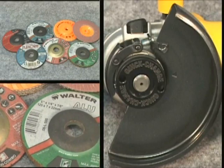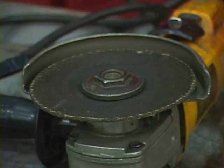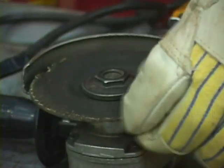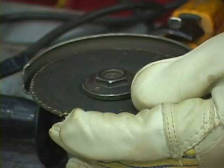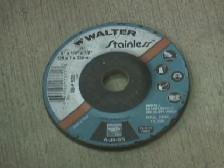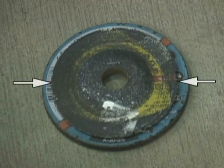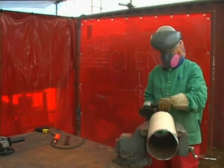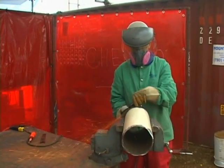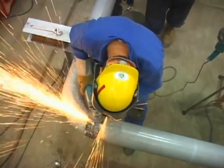Do not tamper with or customize guards — they are there to protect you. Inspect the grinding disc, brush, or cone for chips, frayed edges, cracks, and general condition. As the diameter of a disc wears down, the circumference will travel at a slower speed and be much less efficient. A worn disc will not perform well and is dangerous. Worn discs can fragment and fly apart, causing serious injury or even death.